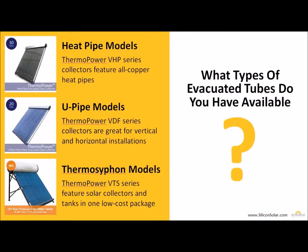SiliconSolar offers three different types of evacuated tube solar collectors, with one guaranteed to fit pretty much any application. Our first is our heat pipe models, the ThermoPower VHP series, which feature all copper heat pipes and normally operate in a 30 to 60 degree tilt range. Our second type are U-pipe models, the ThermoPower VDF series, which can be installed at a zero degree or 90 degree tilt and will still operate completely. Our last type is our ThermoSiphon models, the ThermoPower VTS, which include both the collector and a storage tank of either 40 or 80 gallons, all built into one convenient package.